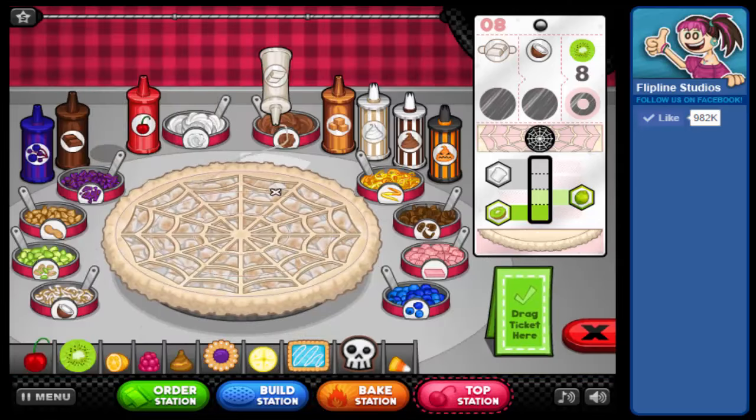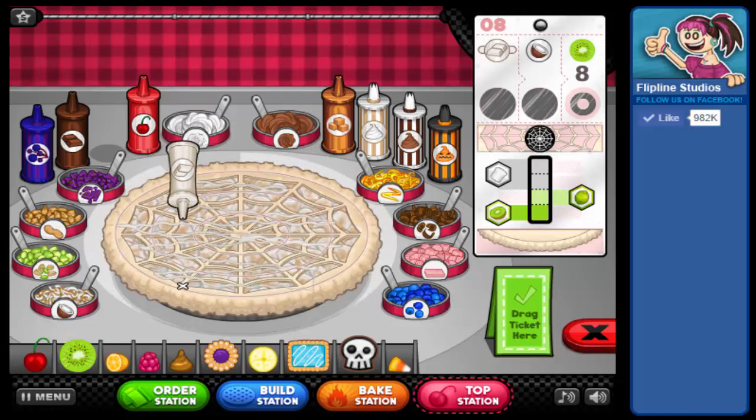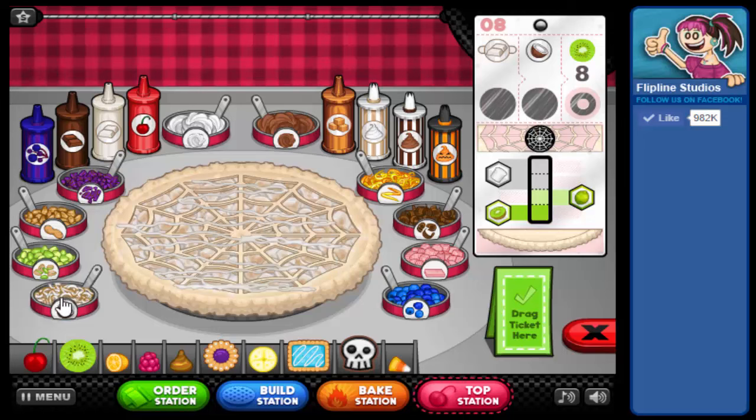Some white chocolate drizzle, and some coconut all over the pie — make sure it's nice and evenly distributed. I think Mayor Mallow is going to like this pie very much. In keeping with his green and white theme, we're going to put some kiwis on here for him.